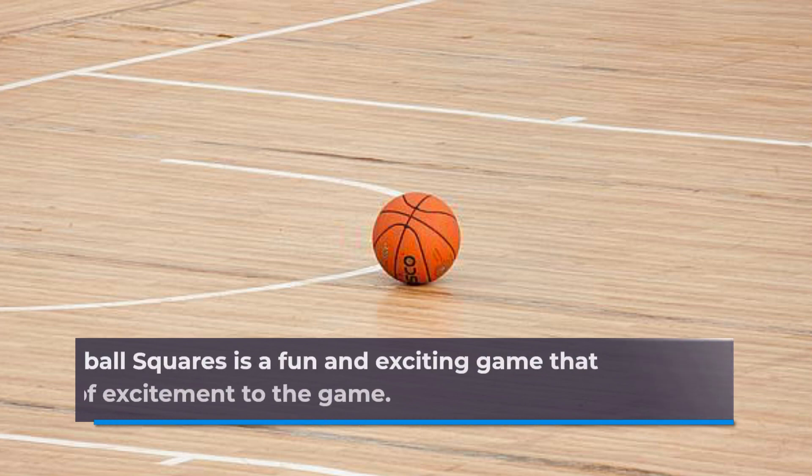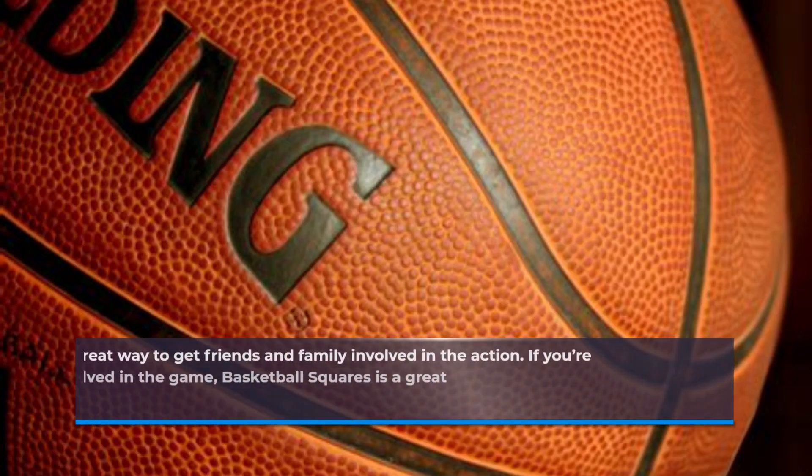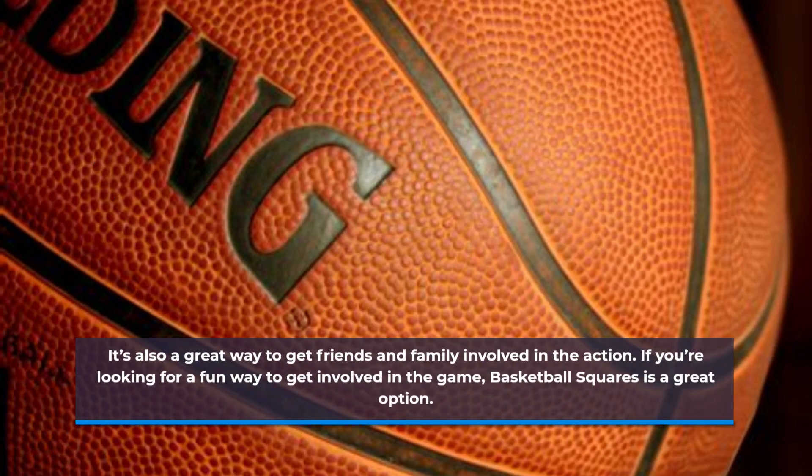Basketball squares is a fun and exciting game that can add a lot of excitement and get friends and family involved. If you're looking for a fun way to get involved in the game, basketball squares is a great option.